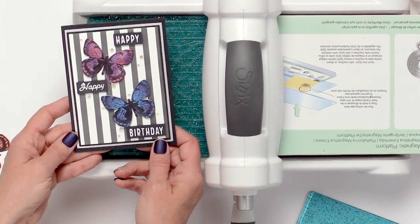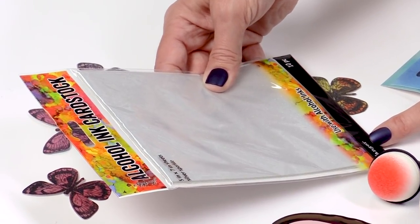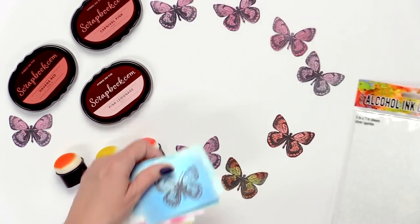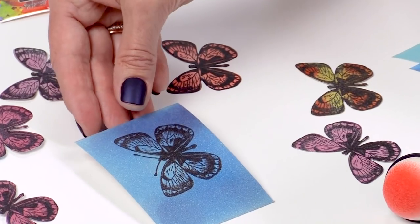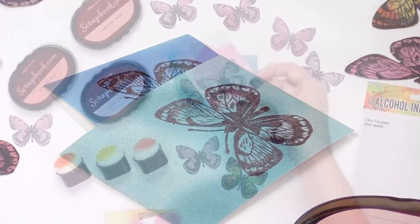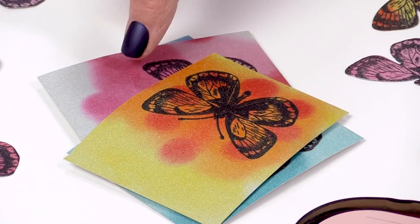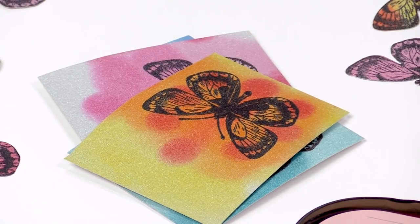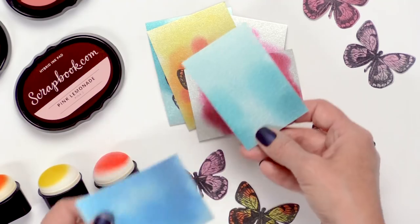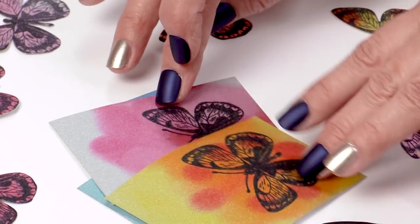Here's another sample. On these samples I ink blended the hybrid ink on the alcohol ink cardstock — the silver sparkle — to create these beautiful images. I stamped over the top with the butterfly in Stazon ink. So you can see you can add polka dots, you can ink blend like an ombre effect. They look interesting by themselves, but once you actually add the butterfly on top, look how beautiful.